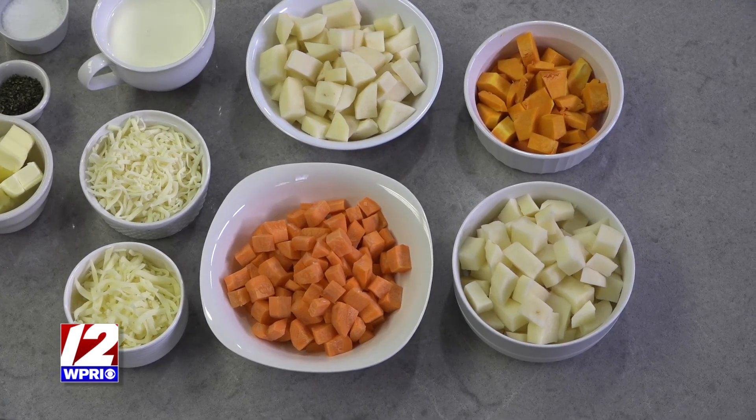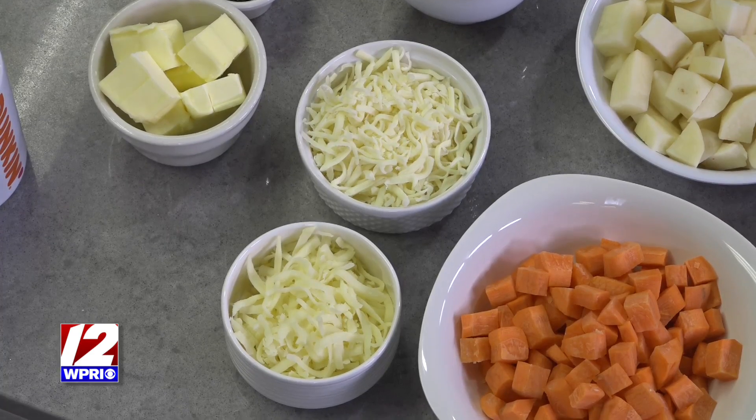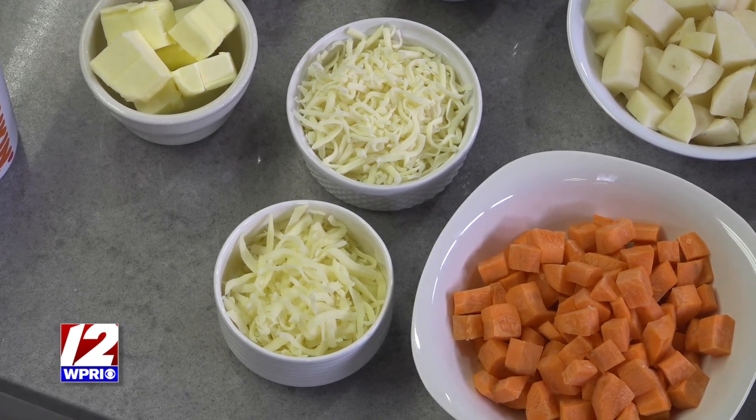Sometimes root vegetables — turnip, for example — have a lot of liquid in them, so you don't want the mash to be thin. You want to add a little potato to whatever you're doing because you want that starch. Mash them down, put them in a casserole dish, and pop a little bit of cheese on top. For today I'm using Gruyere and Fontina — two cheeses I commonly use. They melt well and have super strong flavor.